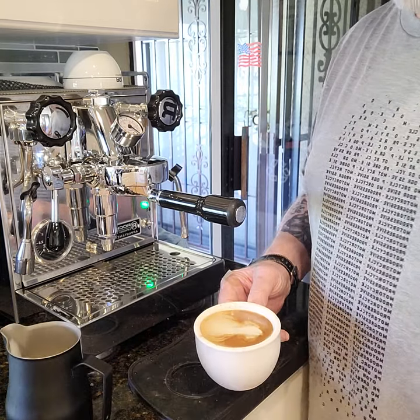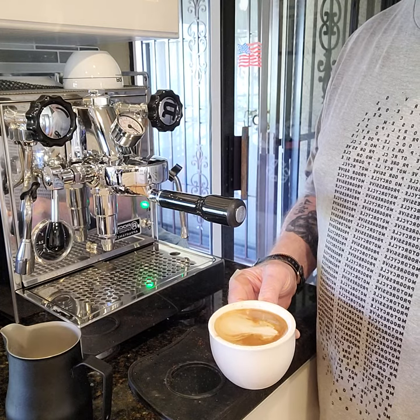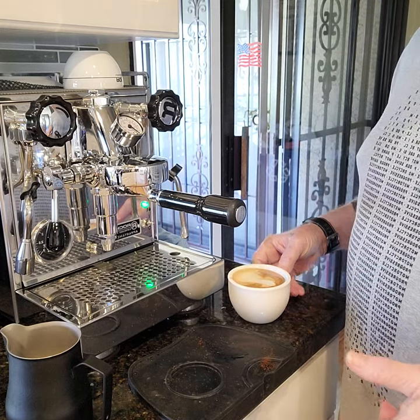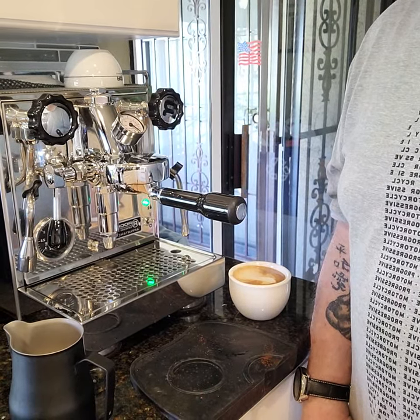There we go — the cappuccino with the Rocket Apartamento and the Orphan Espresso Lido ET. Thanks a lot for hanging in there with me. I'll see you on YouTube.